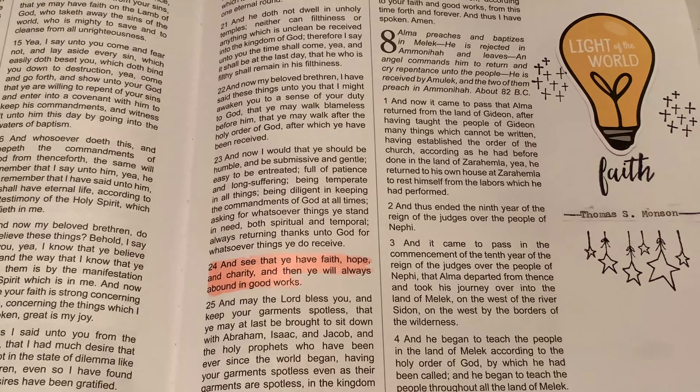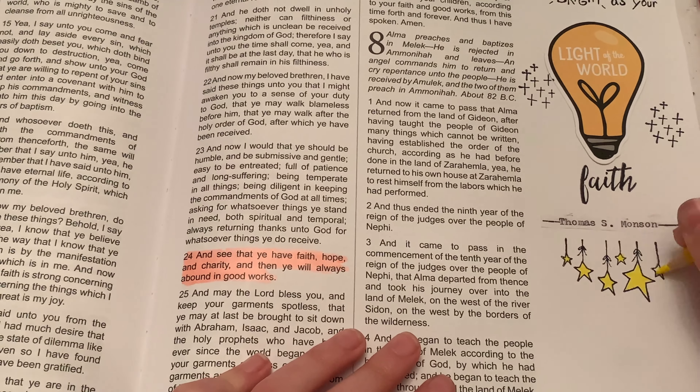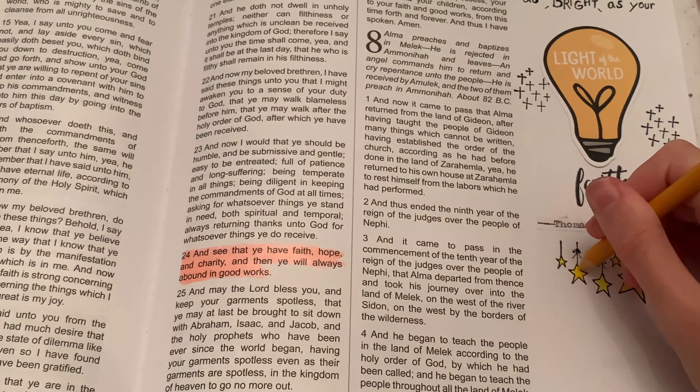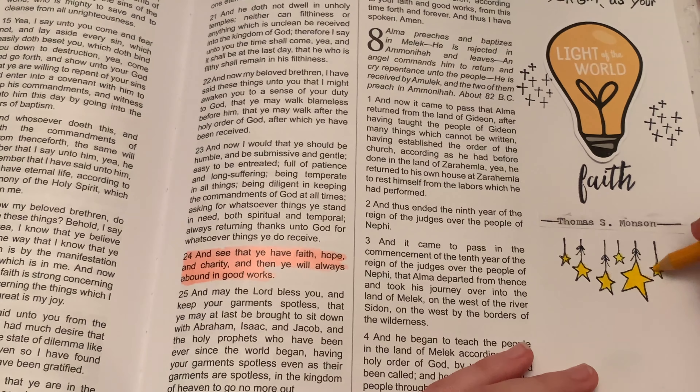I'm using a Prismacolor pencil and I'm just going to color in the stars to make them look really cute. I'm adding more of an orangey color to kind of match the light bulb color better.